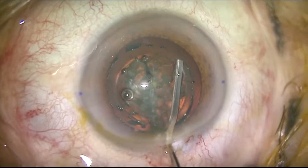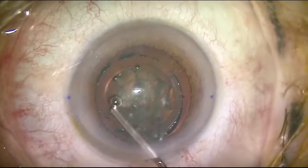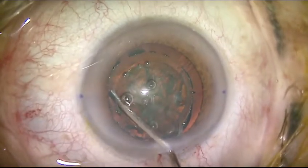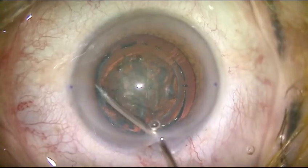Hydrodissection — gently. There are air bubbles present. Not over-pressurizing.